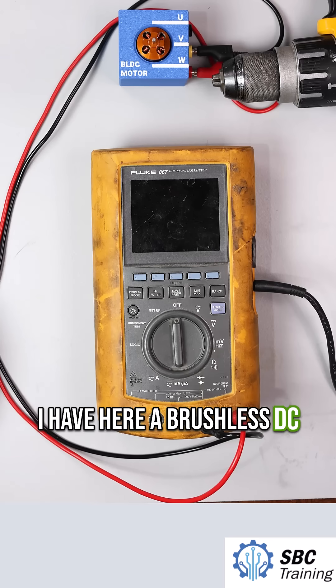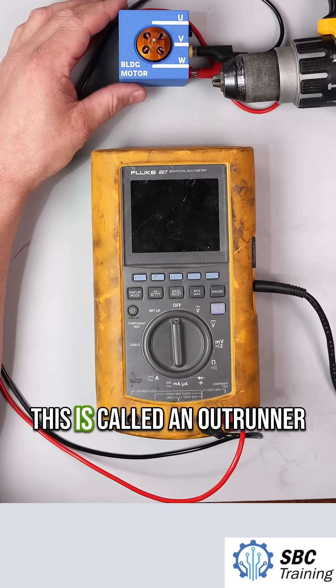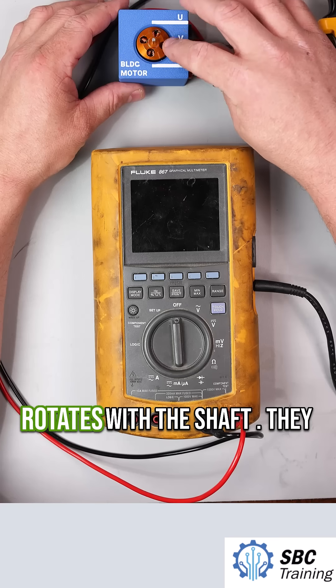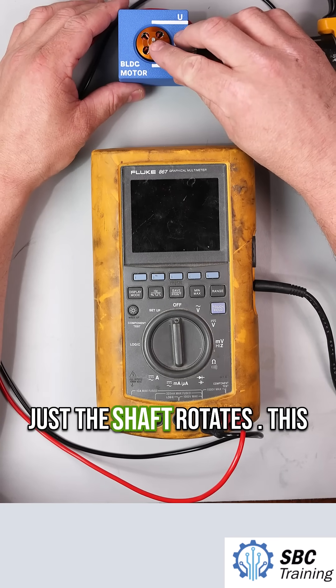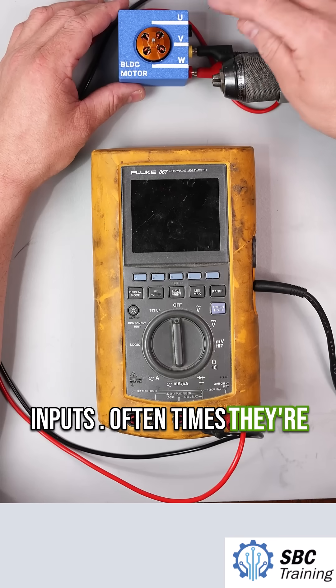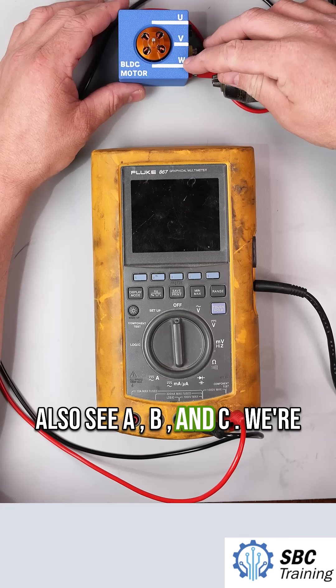I have here a brushless DC motor, a BLDC. This is called an outrunner because this entire assembly rotates with the shaft. They also have brushless motors that are inrunners where just the shaft rotates. This brushless motor has three inputs. Oftentimes they're labeled UVW. You might also see A, B, and C.